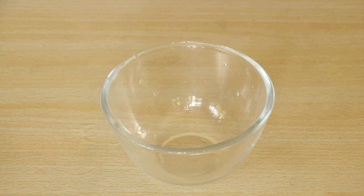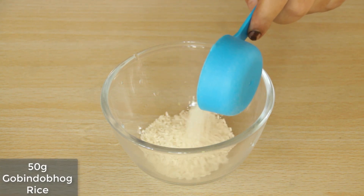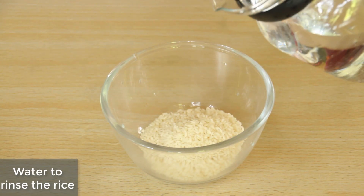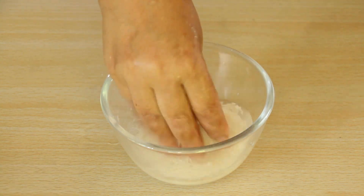Let's start making firni. Firni banane ke liye, I have 1/4 cup of chawal. This is govindohok chawal. It is 50 grams of chawal. Now let's prepare the chawal.